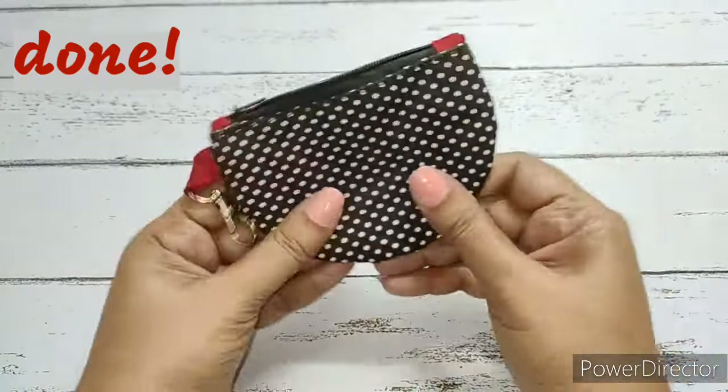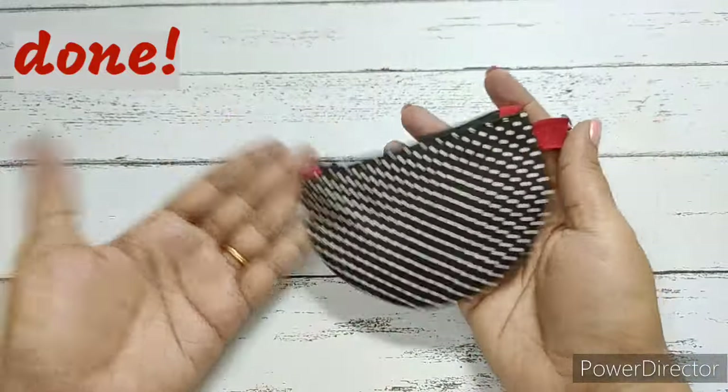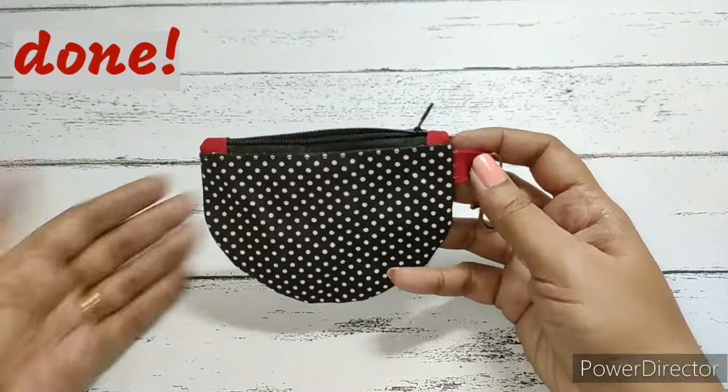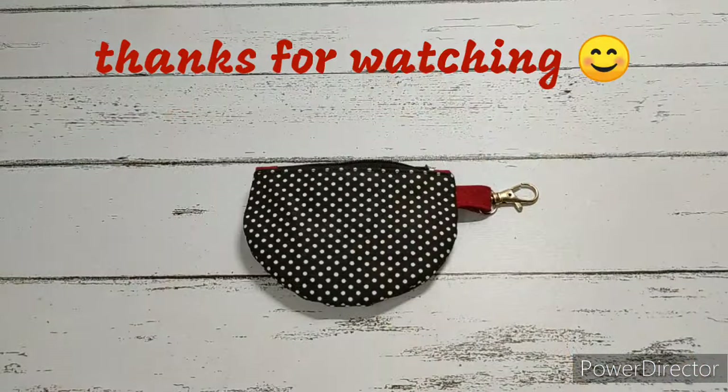Now neatly push the lining fabric inside the main fabric. Our pouch is ready and done — this is how it looks. It's simple to make, so please do try this. Thanks for watching, bye!